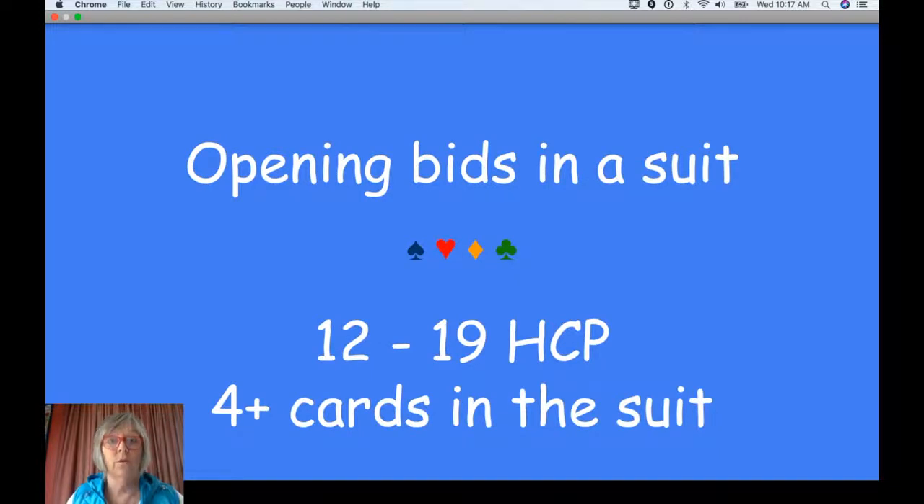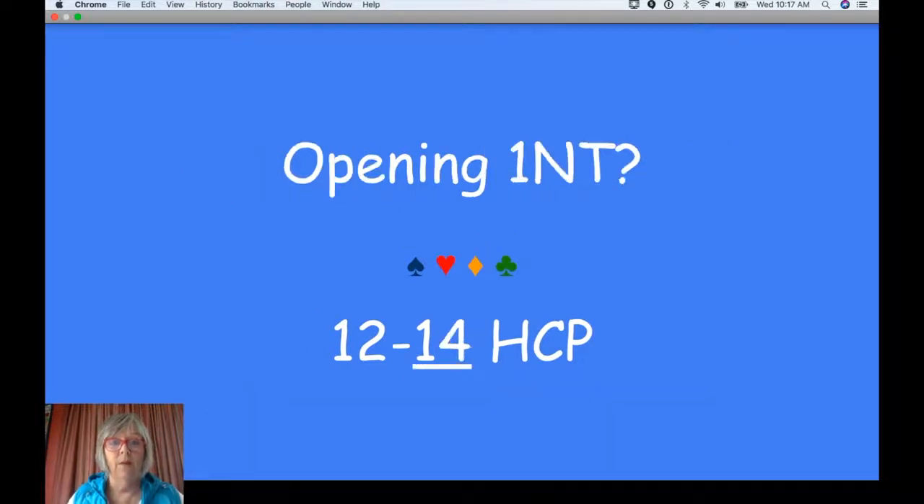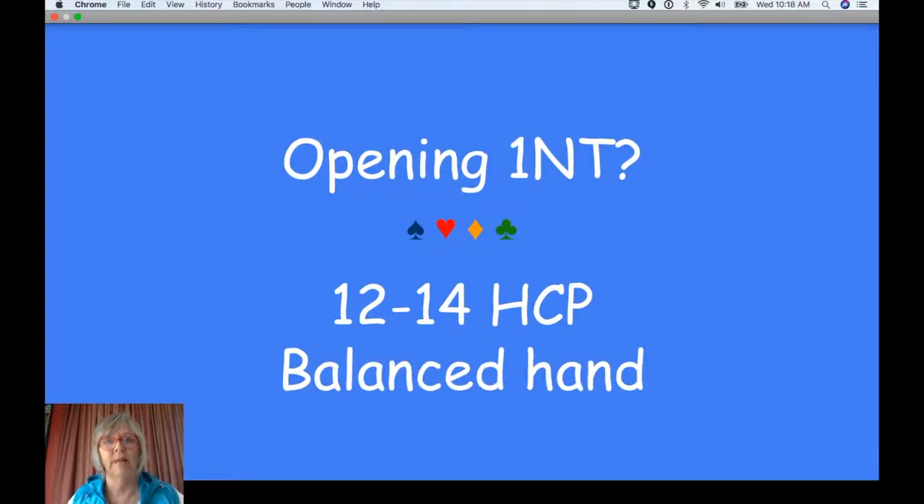Well, opening bids in a suit promise, as you know, 12 to 19 high card points and they promise at least four cards in the suit. So if I open one diamond, you know I've got four of them. The thing about One No Trump is it's much more precise — 12 to 14, not 12 to 19. That's a much smaller margin. So 12 to 14 high card points and it also promises a balanced hand.